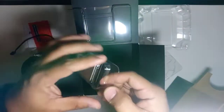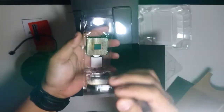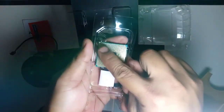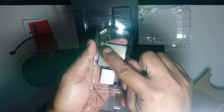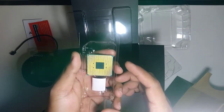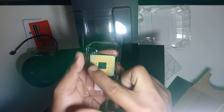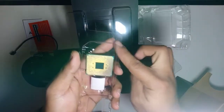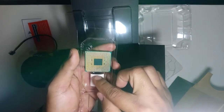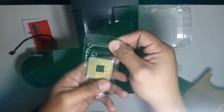Let's open it so you can see clearly. That arrow on the processor is what we'll align with the arrow on the motherboard. When the arrows match, the processor is installed correctly. Don't touch the pins — you might bend them and damage the processor.